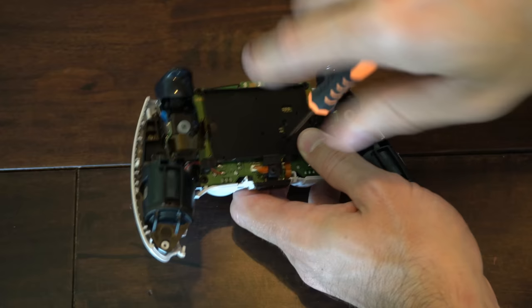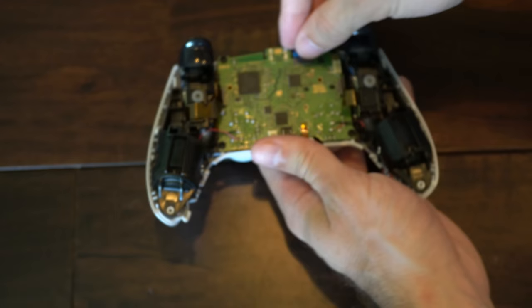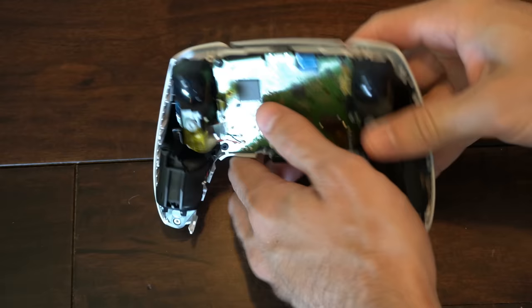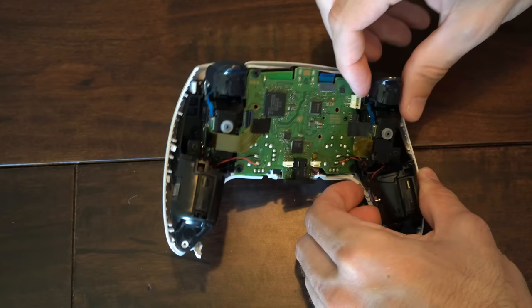Now this little ribbon cable on the bottom here — let's remove that and this piece will probably stay with it, but most likely will fall out for you. Now let's put this to the side. There are four ribbon cables that we want to unattach from the board. You got this blue one on top, then you got one on the side, this side, and then the one on the bottom. There are going to be little latches on the side of the board that you want to just press in, and then this board on the bottom here should pop up. Then go ahead and remove it — there's one on each side, and there's one over here too where the battery was plugged in.